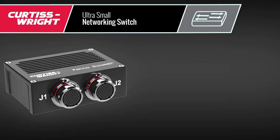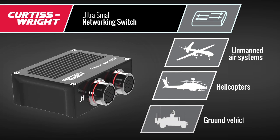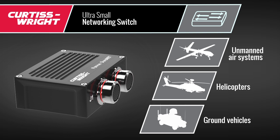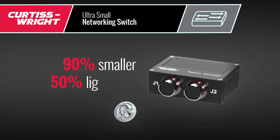That makes it an ideal network backbone solution for unmanned air systems, helicopters, ground vehicles, and other applications with SWaP, performance, and reliability constraints — all in a pocket-sized unit that's 90% smaller and 50% lighter.